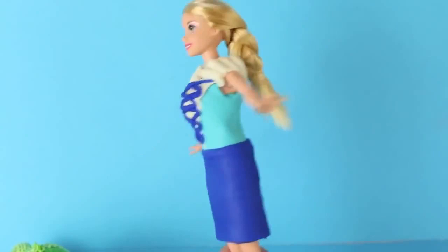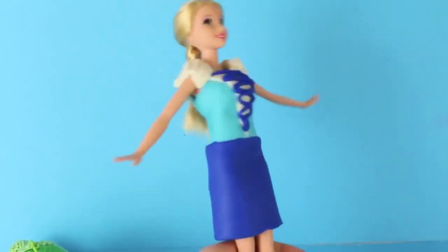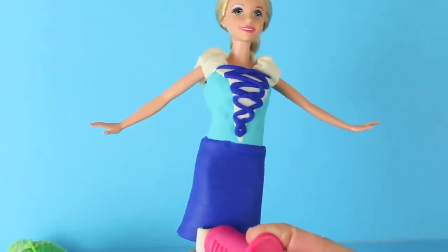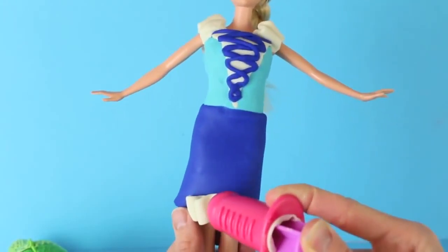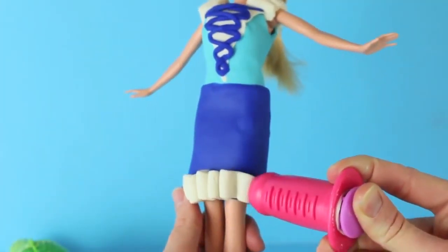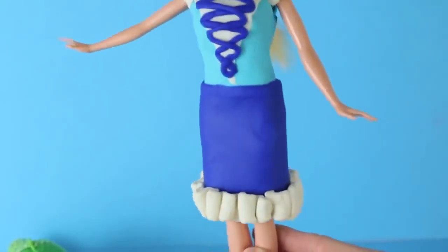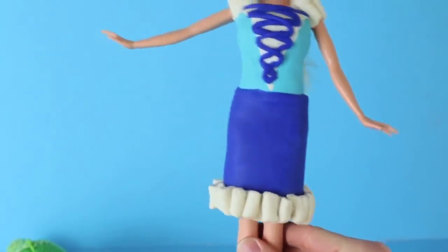Rapunzel has a pencil skirt right now, but I feel like we need to dress it up a little bit, so we're going to add some ruffles using some more white Play-Doh Plus. This step is pretty similar to the sleeves — we're going to add a ruffle at the bottom of her skirt. Just press out the Play-Doh Plus and while you're doing it, kind of fold it together. We'll do this all the way around the skirt. This is a lot of ruffles — I had to reload the extruder three times to do this, but the skirt is now complete.